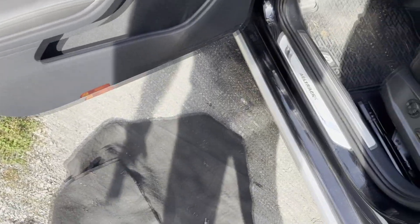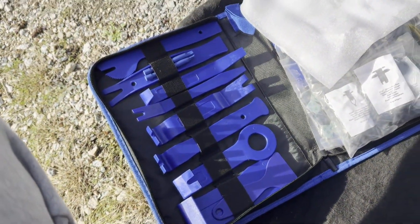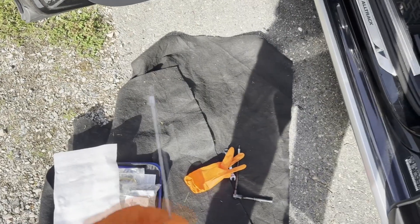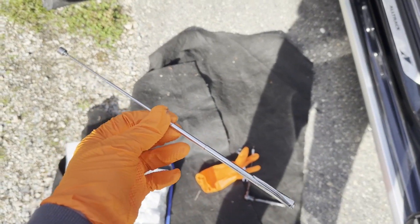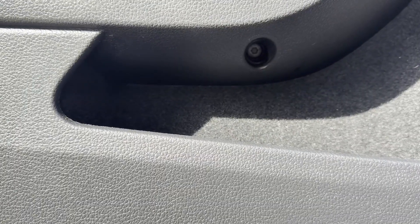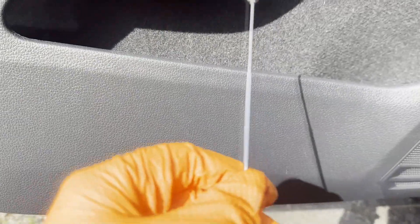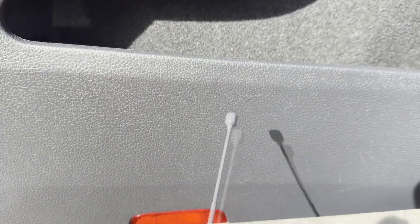The tools we're going to be using to take the door panel off are a T30 with an extension, a 10 millimeter wrench, and a variety of trim popper tools. A bonus if you have one of these magnet grabber tools, because sometimes the bolt inside the door panel gets stuck and doesn't want to come out with just the T30. So it's a bonus to have the magnetic grabber to reach in there and pull it up.